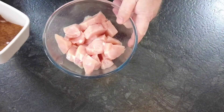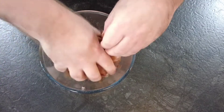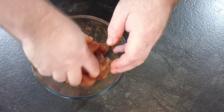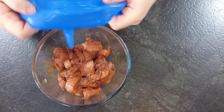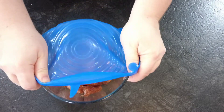We'll pop the spice rub over the chicken and give that a good mix round just to make sure all the chicken is covered in the spices. Then we'll cover it with a lid, pop it into the fridge, and let it marinate for at least 2 hours, or overnight if you have the time.